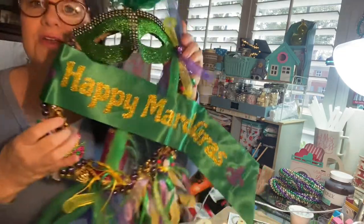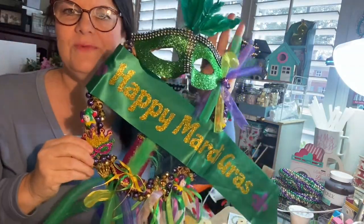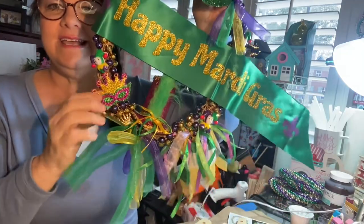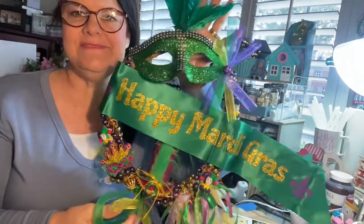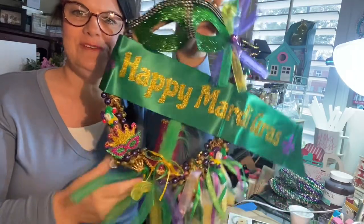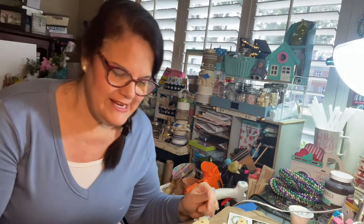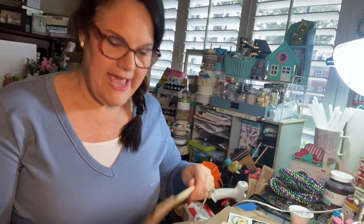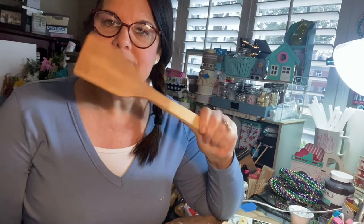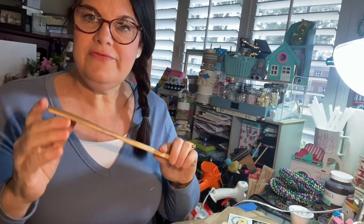Happy Mardi Gras, everyone! We finished the Mardi Gras wreath that we're going to put outside for today. Today is Fat Tuesday and tomorrow is Ash Wednesday, so we start the Lenten process — the Lenten journey — for the next 40 days. We came and painted these with the Waverly Antiques teak wax and wiped it off.